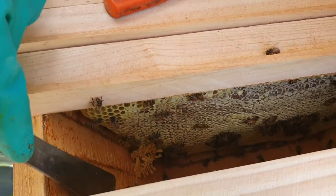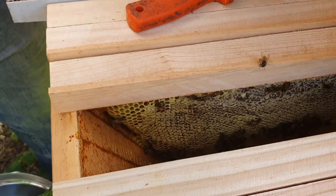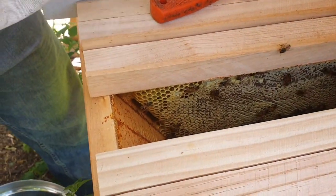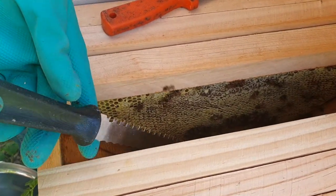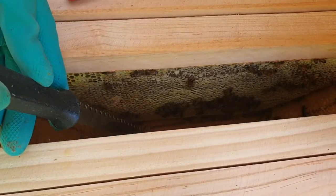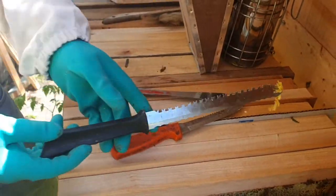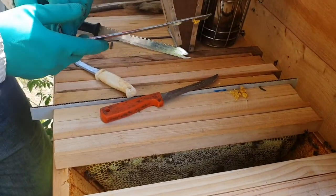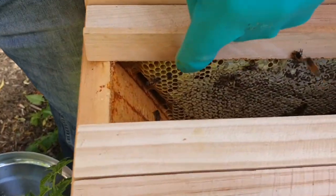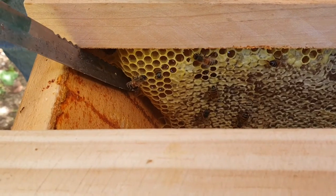If I put the bar back into that position without scraping, they'll just reattach it to the wall again. This pineapple knife has a little hook on the end which I use to pull out wax that falls to the bottom. If you look closely in here, you can see the connection on the edge, so I'm going to cut it.